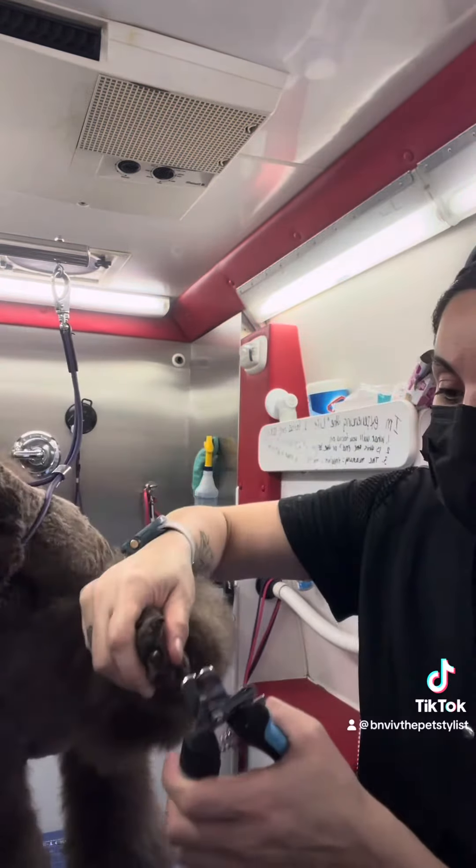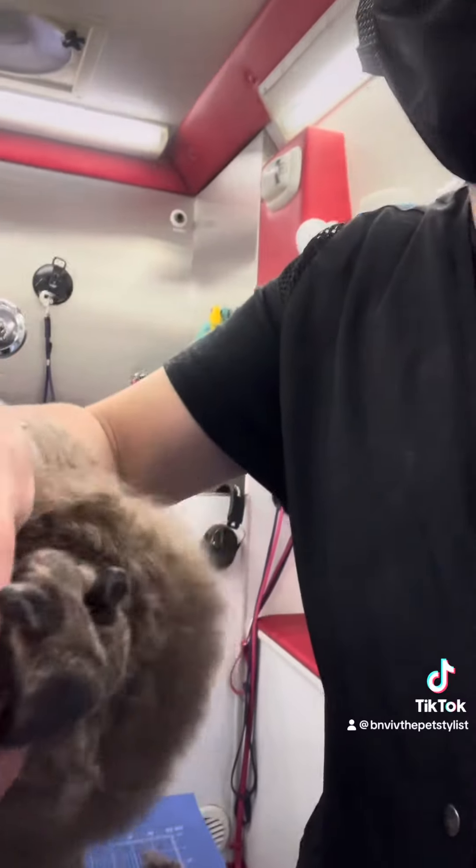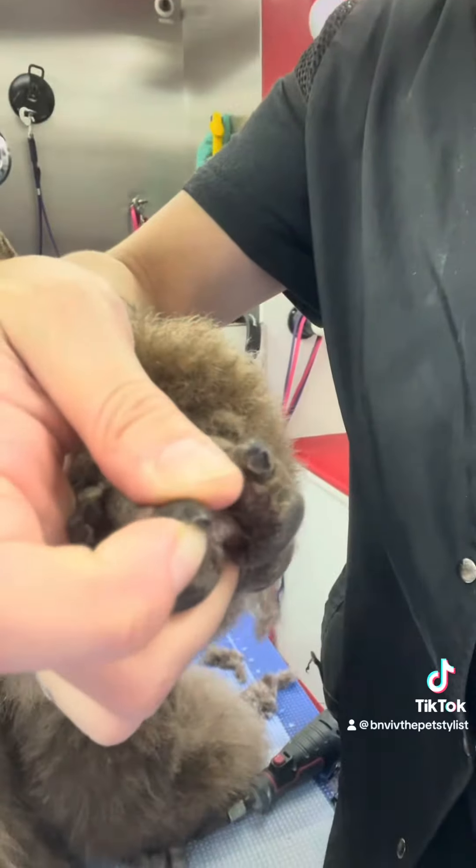But if you want to trim off some of the nail, my suggestion would be to take off just this little tiny tip right here, and that's it.